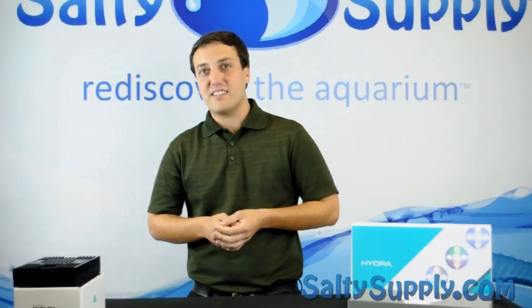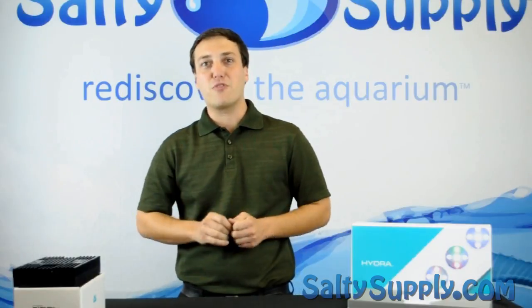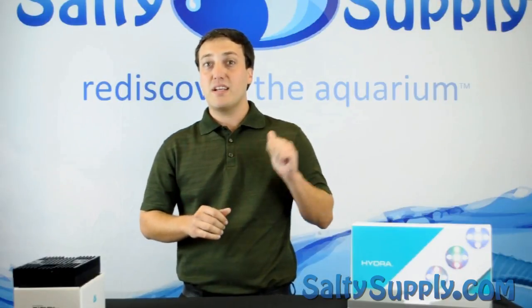Hydra 26 — it's not a Nano. Thank you for joining us on this week's Salty Supply Product Spotlight. Until next time.